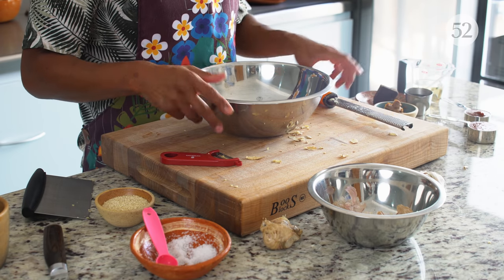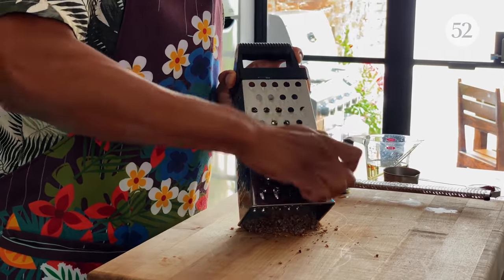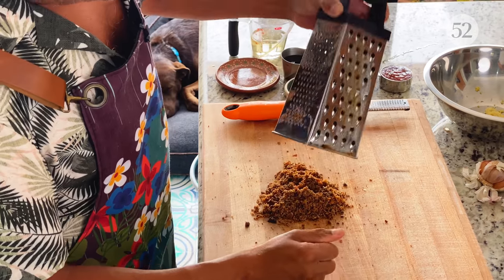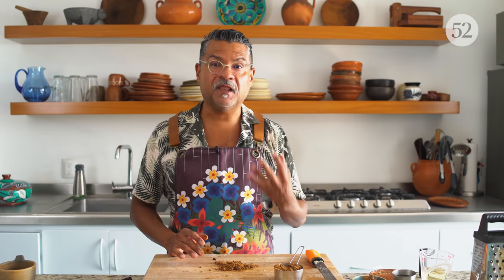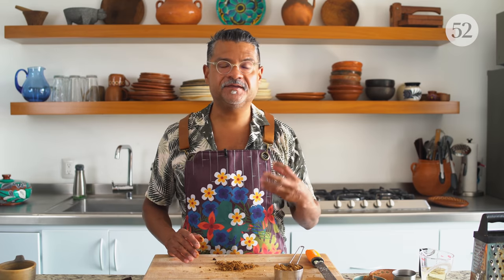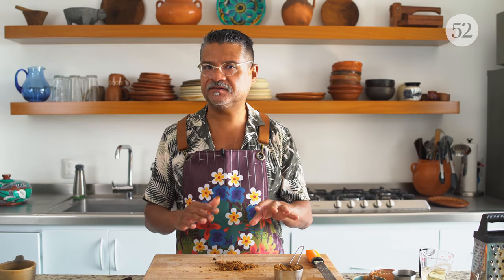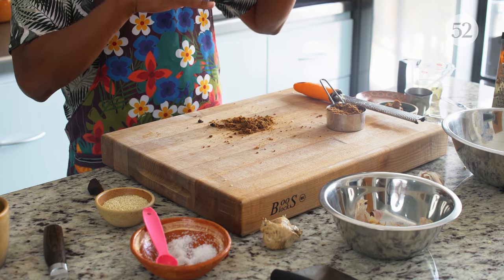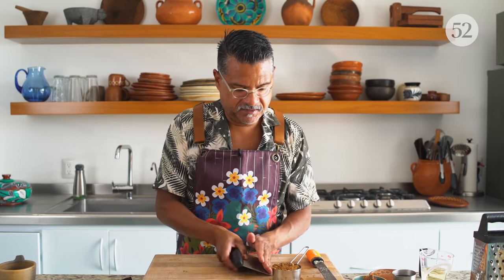Next I'm going to grate my piloncillo. You're probably thinking a half cup is a lot of sugar, and it is. But there's a lot of heat and aggressive flavors in this dish, and believe it or not this sauce will not read incredibly sweet — it's really, really balanced even with this amount of sugar. There's a lot of acid and a lot of spice coming through, so you really need this amount of sugar to balance the other two aggressive sides. Trust me, it is really delicious.